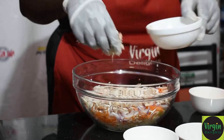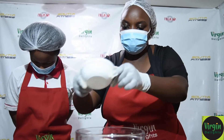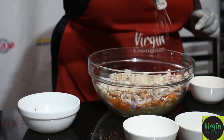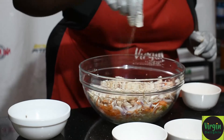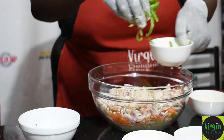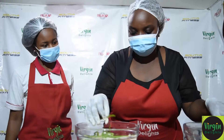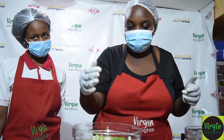As we continue putting in the ingredients, we are building in the flavors as well. I will just add a pinch of salt — remember our cabbage and carrots do not have salt — and then black pepper, and a bit of the green pepper. This makes the salad very full in flavor as well as colorful.